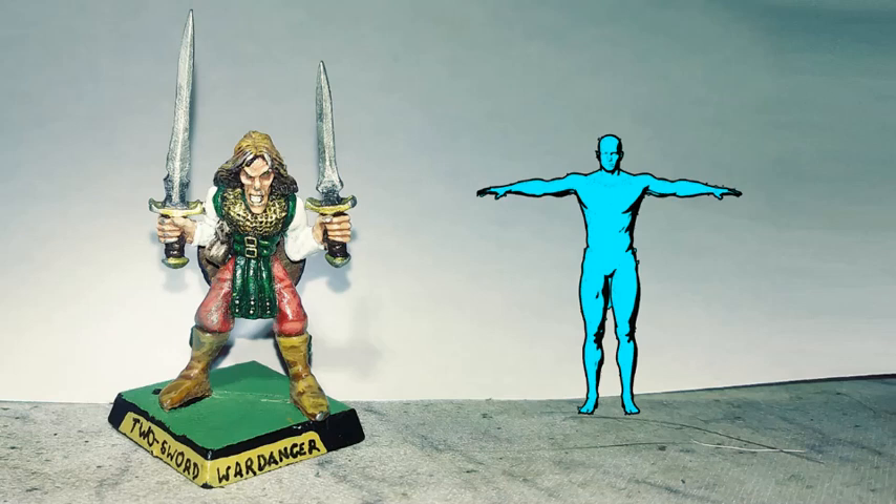When you look at a typical miniature, at first glance it looks like a person, but it's only when you get closer that you realize the proportions are off. On the left we have a typical pewter figure — a two-sword barbarian — and on the right is a sketch of normal human proportions. You'll notice that the miniature's head, hands, and feet are huge, and the torso is actually slightly shorter and wider.